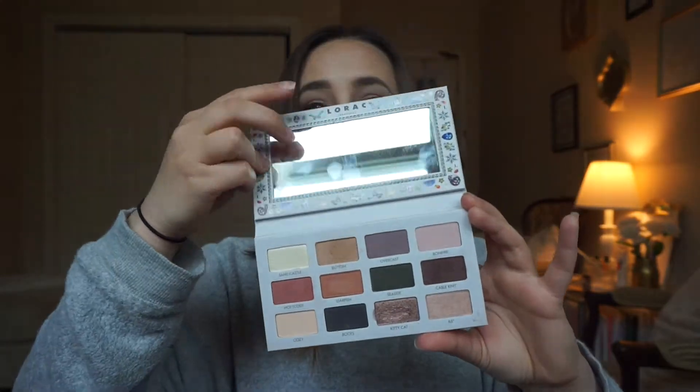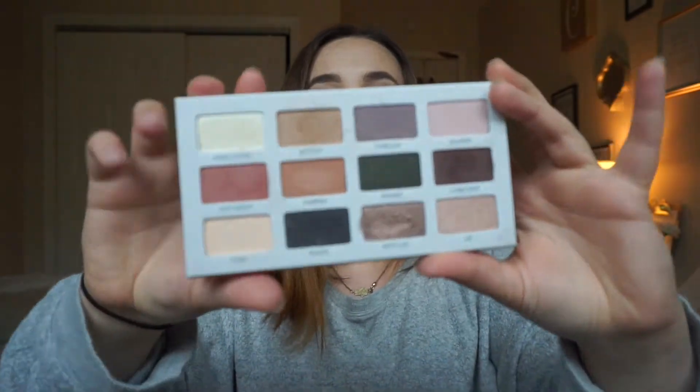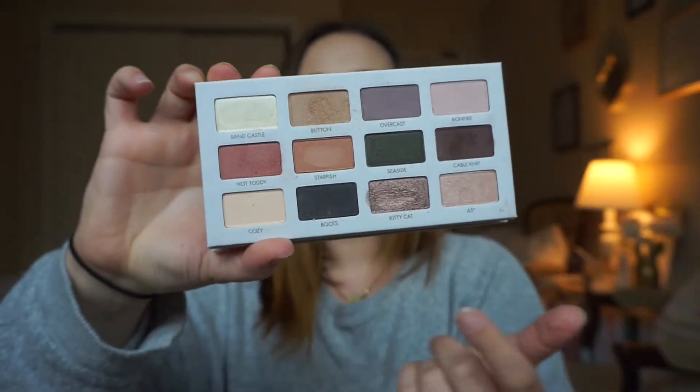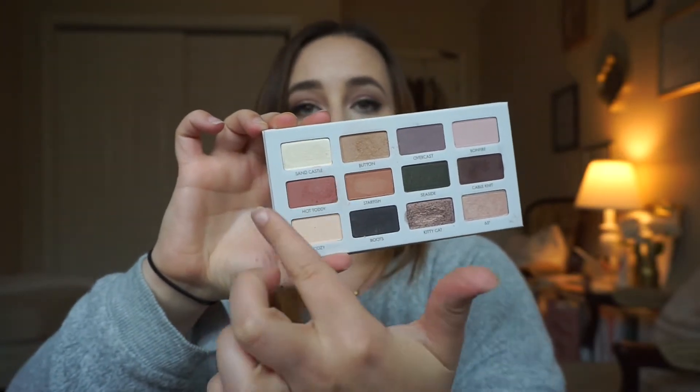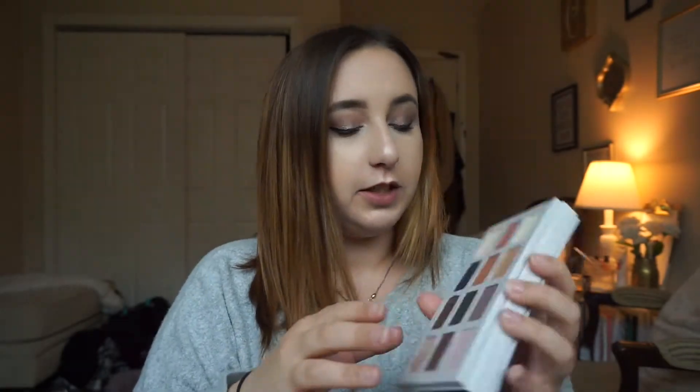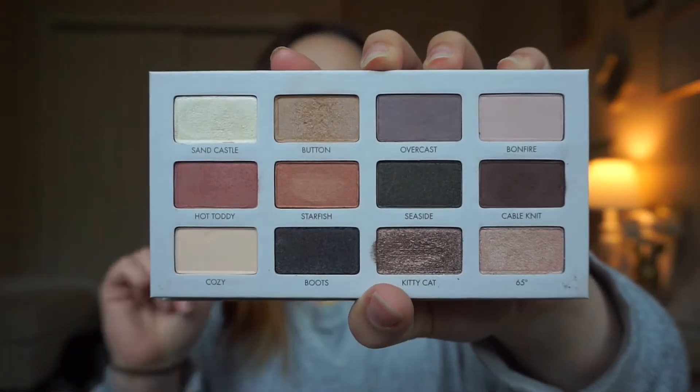It does have a mirror here with more of the decals — it's a good sized mirror — and then these are the shadows. It has 12 shades, from lightest to darkest, so you do have a good range. It is a little bit different for me personally. I tend to go towards more warm-toned eyeshadows — browns, oranges, golds — and this doesn't have any of that. So this is kind of out of my comfort zone.